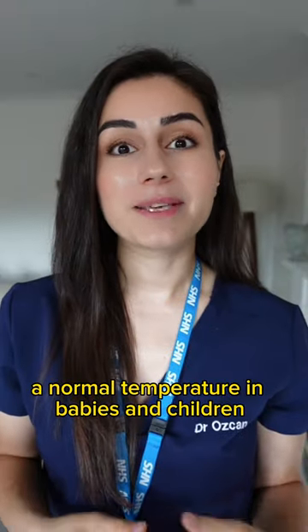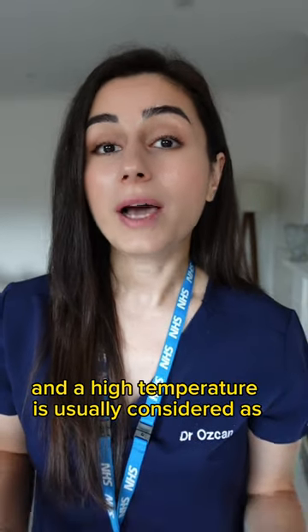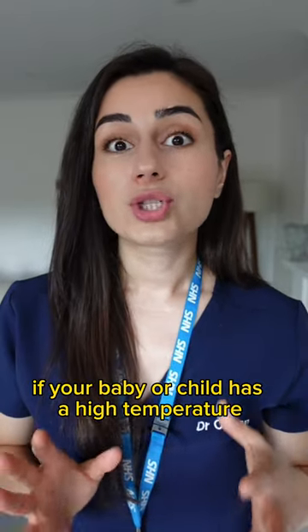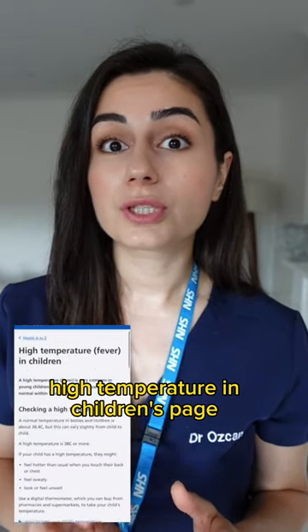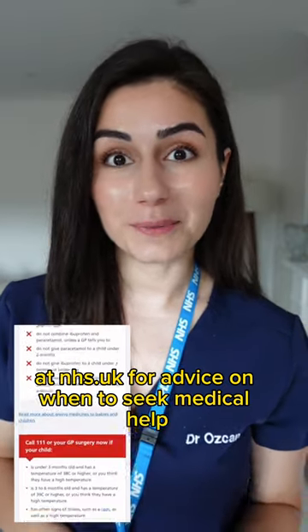A normal temperature in babies and children is around 36.4 degrees Celsius, but this can vary slightly, and a high temperature is usually considered as anything above 38 degrees Celsius. If your baby or child has a high temperature, visit the high temperature in children's page on the NHS website at nhs.uk for advice on when to seek medical help.